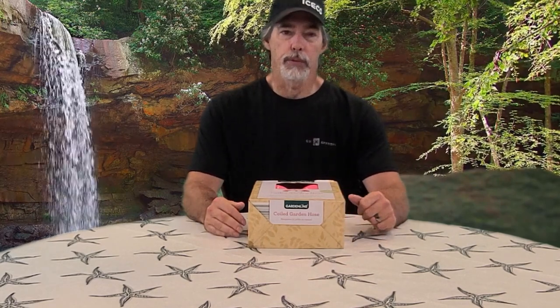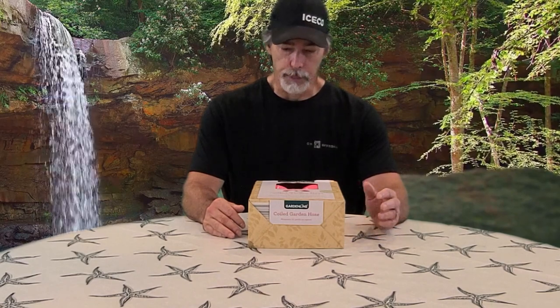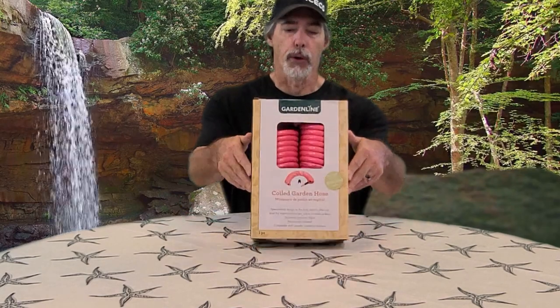I've already done one video — actually I think I've mentioned Aldi's two times — but the last video I did was about a self-inflating camping mattress, great for camping in your vehicle and backpacking and stuff like that. But anyway, this video is about this coiled garden hose.